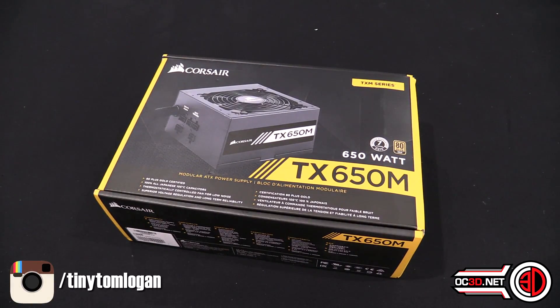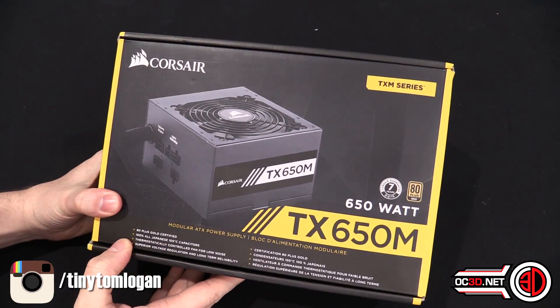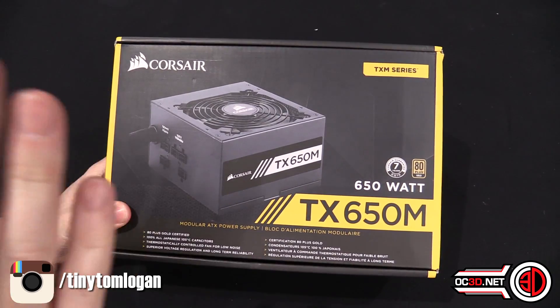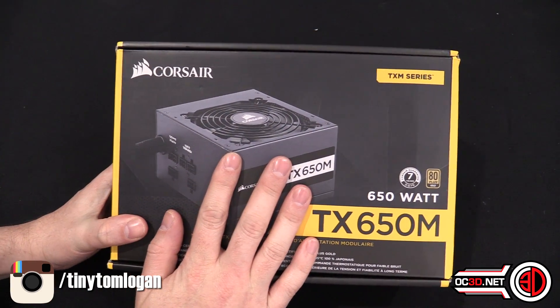Hey guys, it's Tiny Tom Logan back with another rush kit for you. Today we're going to be taking a rather quick look at the Corsair TX650M. Now this is a 650 watt power supply, although they do come in other models — this is actually the smaller one of the bunch.